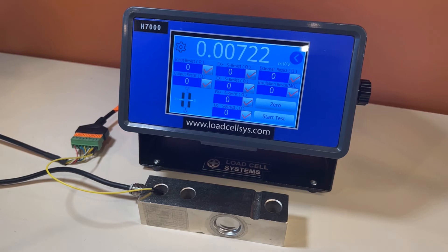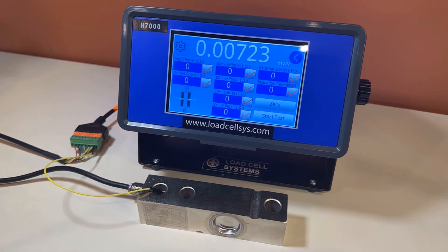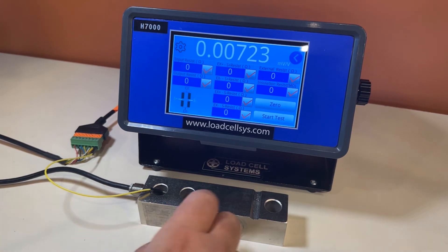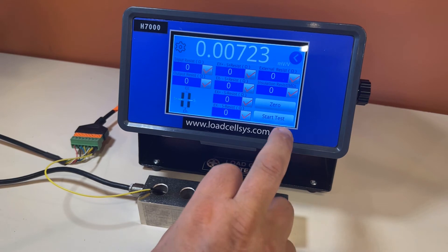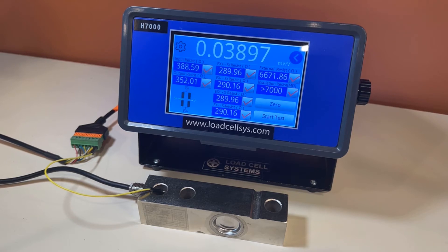Let's demonstrate the load cell tester in use. We're connected to a six wire load cell. This yellow lead is connecting the body of the load cell to measure the resistance between the body and the bridge. It's very simple — you make all your connections, hit the start test button, and it gives you a very quick insight of the load cell's condition.